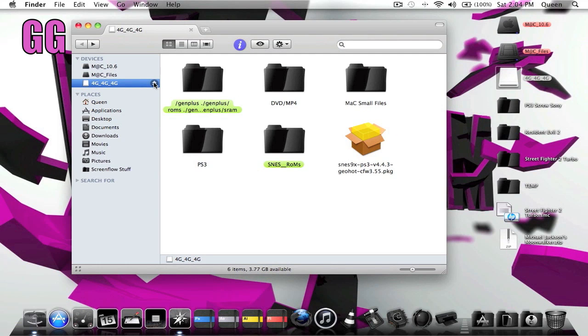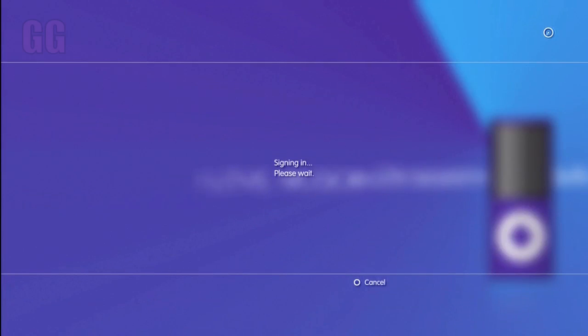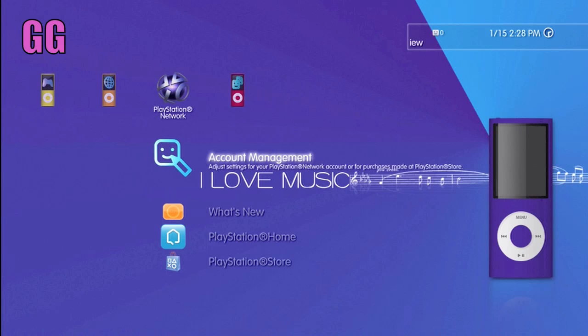This is the last part of the video. I just wanted to show you guys that you still can sign online and play your games online with this particular hack, because you're not actually pirating games yet — you're just making it so you can play emulators on your PlayStation 3, meaning you can play Mario and all that.